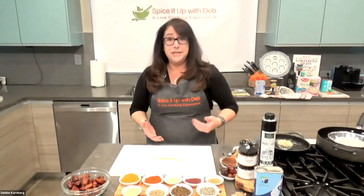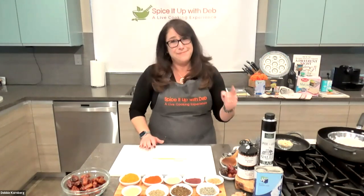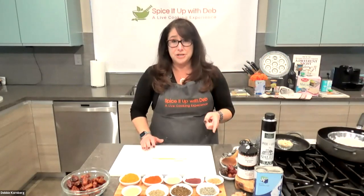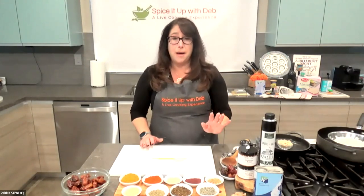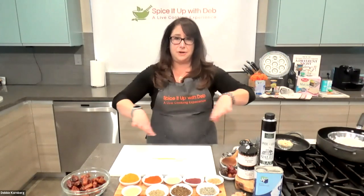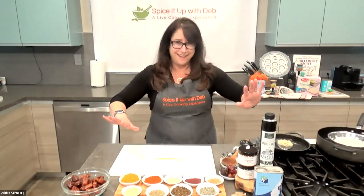We are going to start by going through the ingredients. Make sure your oven is preheated to 400 degrees so that when we come time to make our spiced matzo crackers, we'll be ready to just pop it in the oven. You don't want to make the mistake of turning on your oven and putting something in — it'll burn. My daughter's done it with cookies.